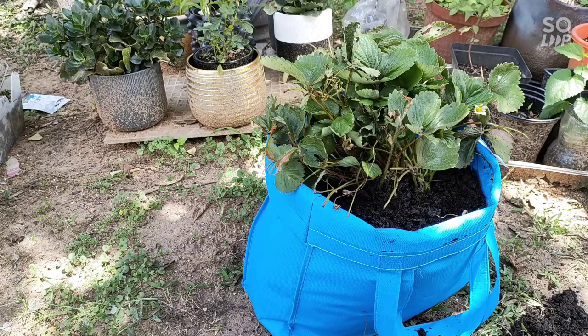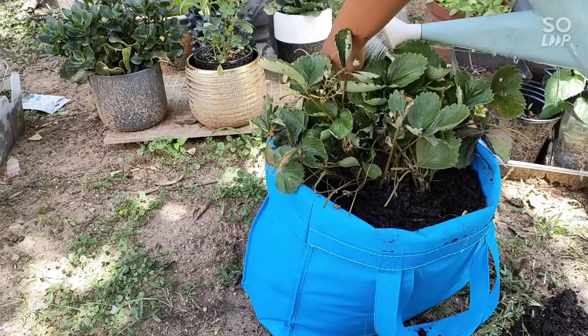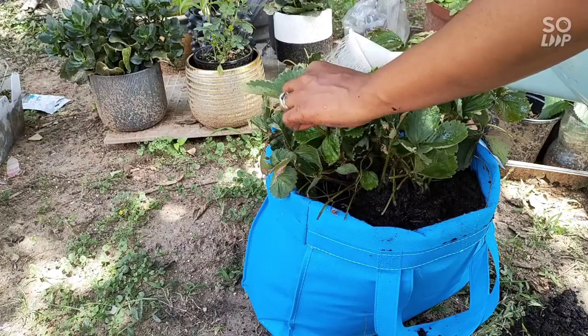After this, we water immediately. Make sure that your plant has enough water right after transplanting.